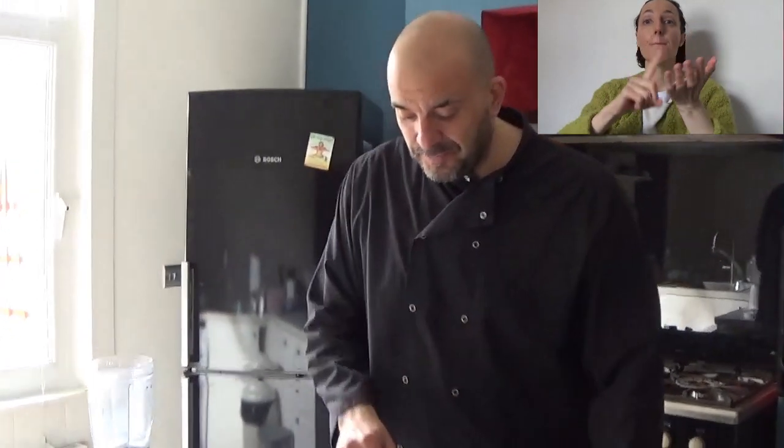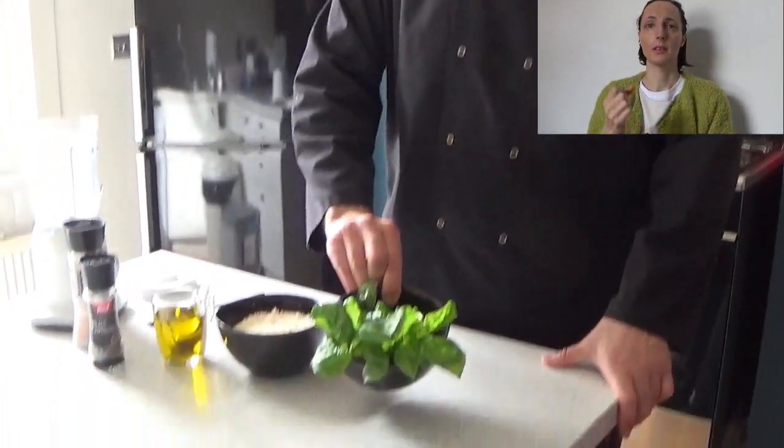Hello everybody and welcome back to Cook With Us. Last week we made the red pesto, so this week we're going to make the green pesto with basil. The ingredients are 30 grams of basil,